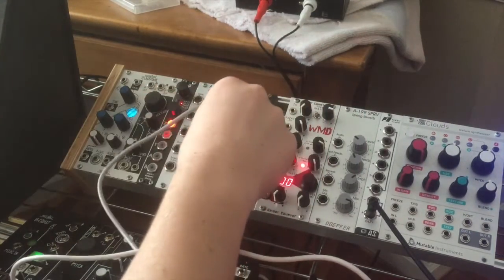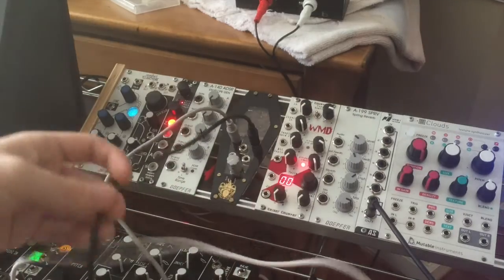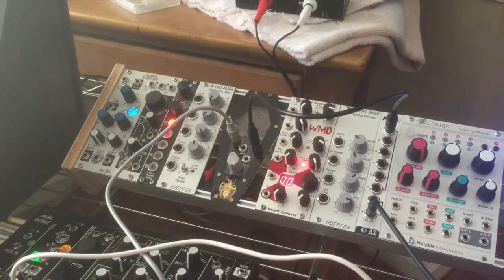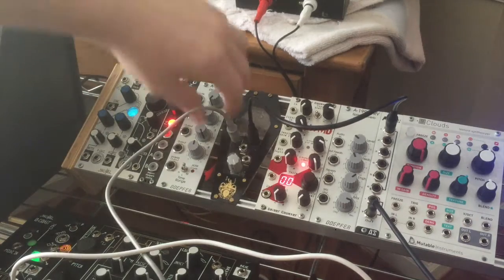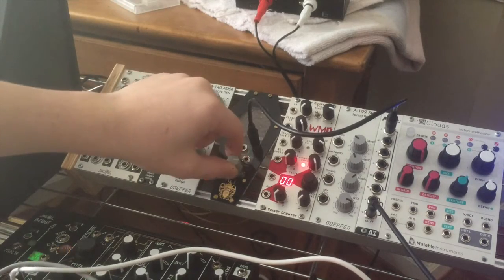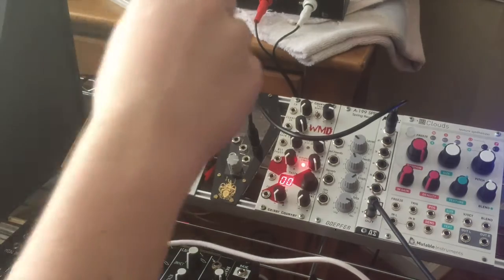First I'm going to play the dry signal, then I'm going to patch it into the Earth Return Distortion and show you the distortion it can do. You can hear that noise — that's because the dirt picks up electromagnetic signals, so even if I have nothing patched in, I'll pick up my finger. Sometimes I use it just as a noise source, which is nice.